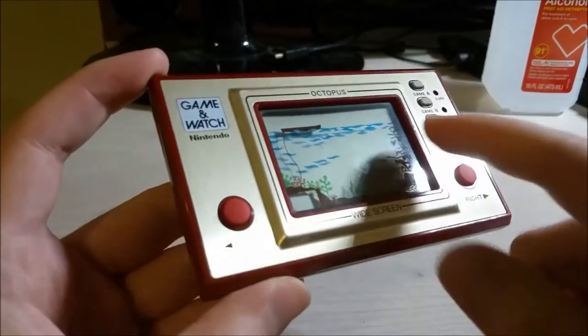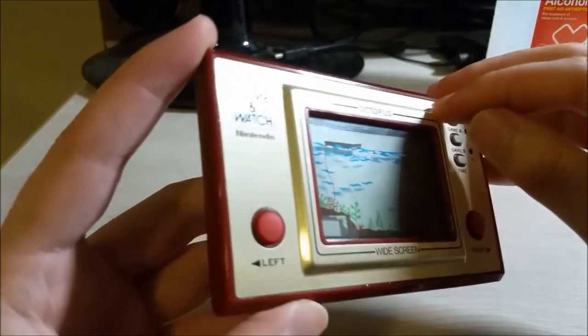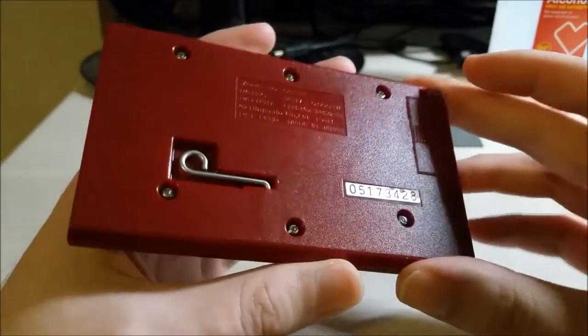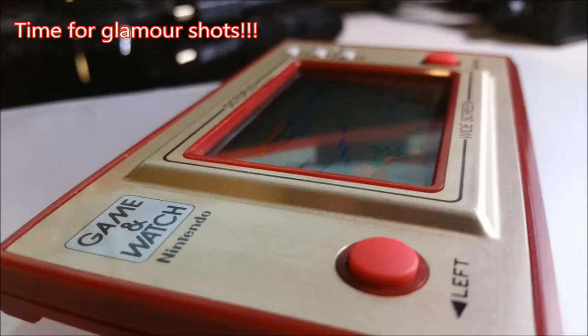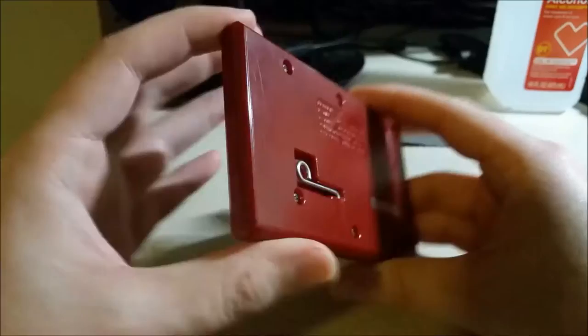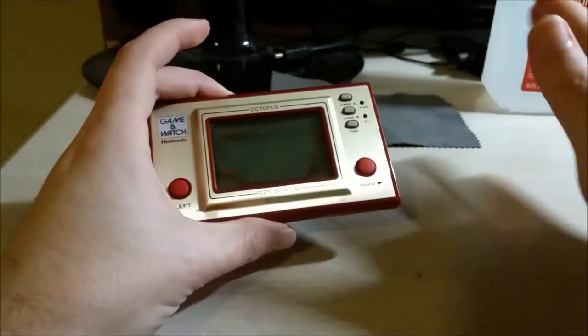It's in pretty good physical condition. There's some dust I need to clean off, and there's a little bit of marking damage on the metal bezel, but I can live with that. The rest of it's in pretty good physical condition. When I first got this, it came with the two coin cell batteries and I measured the voltage — those were fine, like 2.4 to 2.5 volts.